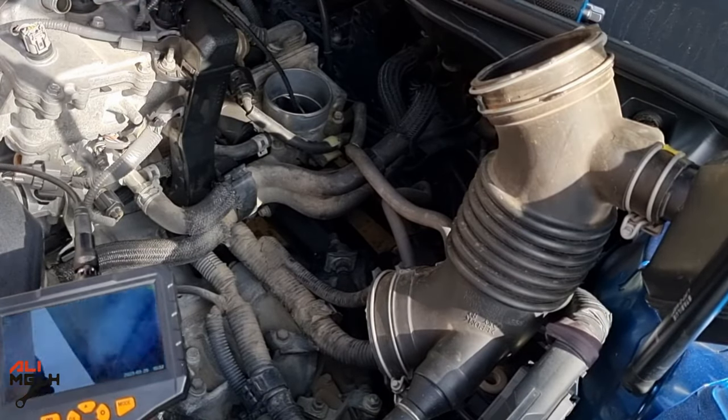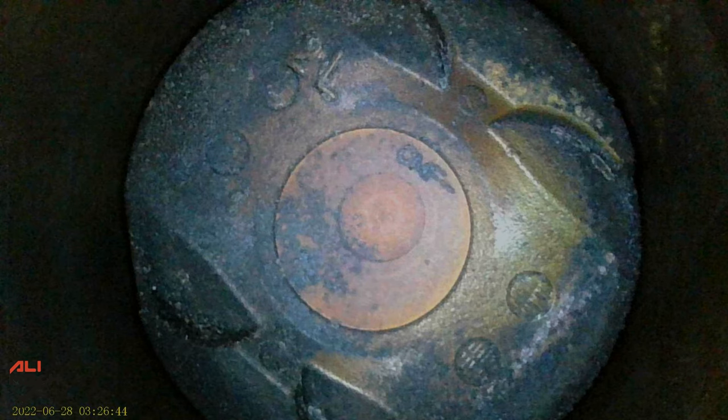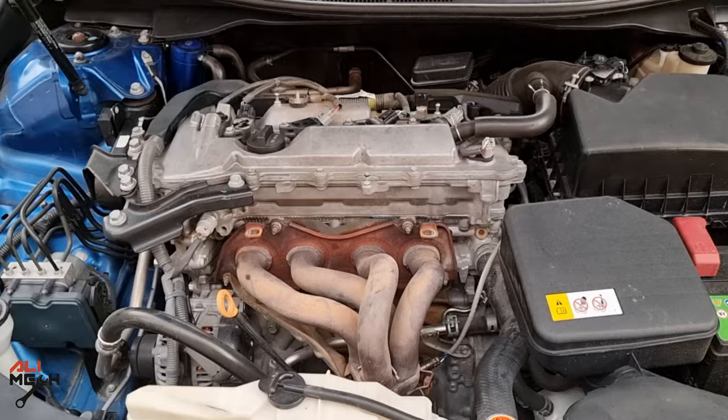I used two endoscope cameras to reach the intake valves to take that picture, but I'm not recommending to do that. Here are the intake valves for one of the cylinders — they have a good amount of carbon buildup, which will be good for our test. And here is the cylinder's worn piston. We have a good amount of carbon on the edge of the piston. You don't have to remove all the things I did — I'm just doing that to show you if the cleaner works or not.